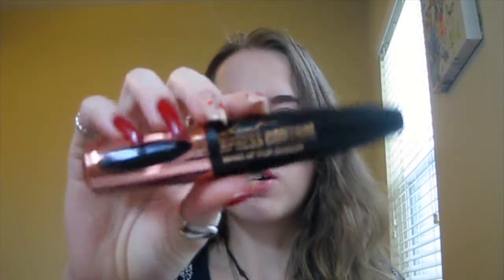So I definitely recommend this mascara. You can buy it in the link below, and it is amazing. This is the only mascara I ever use. And another thing is, it doesn't dry out nearly as quickly as a normal mascara would. I'll just show you how long you can get them — you can get them as long as you want.